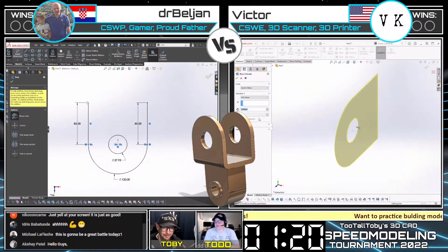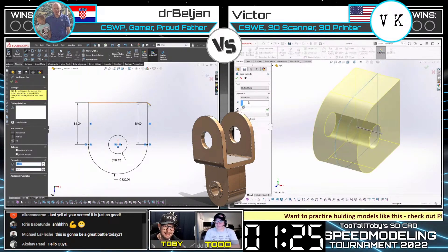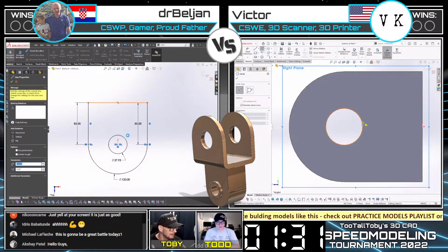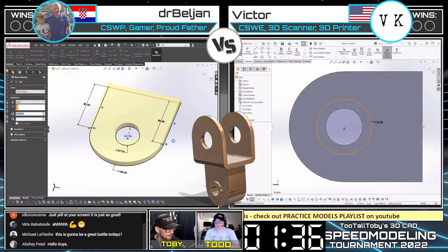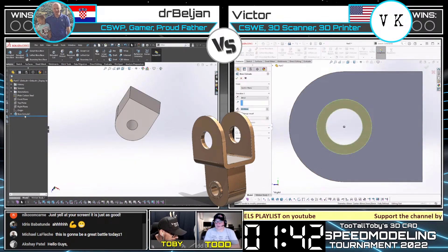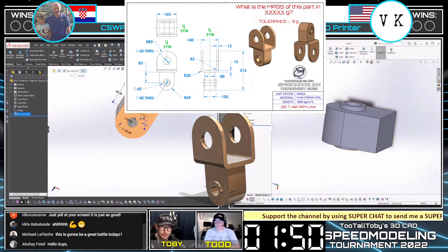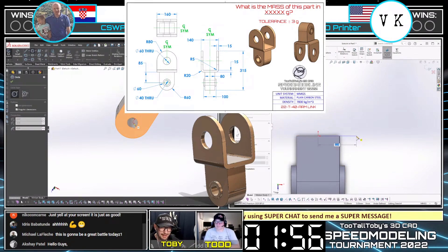It looks like Victor was pretty fast there. Look at him going through creating that first profile — it does indeed look like they're both kind of starting out with that same profile. Victor is taking an interesting approach, drawing it a little off from the orientation that the print was in. If we look at the print, the whole part has more of a vertical orientation, but it's almost like Victor decided to draw it laying down on its side. We'll see how that pays off for him as he goes in creating what looks like the second or third feature.